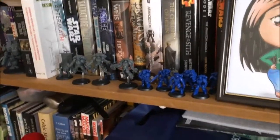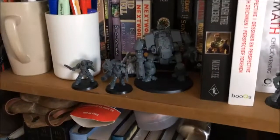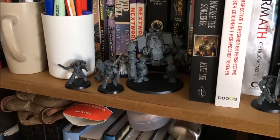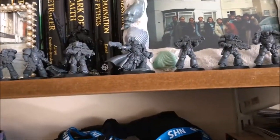Turning around, you can see some of the Primaris marines from Dark Imperium as well, and I also managed to get hold of a Redemptor Dreadnought. They're pretty good and pretty damn big — so that's pretty cool. And there are some more Primaris marines up there with a special edition Primaris captain as well. There's quite a lot of models there — a lot of grey models — so hopefully I'll be able to put some paint on those reasonably soon.